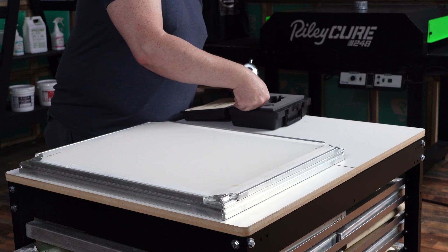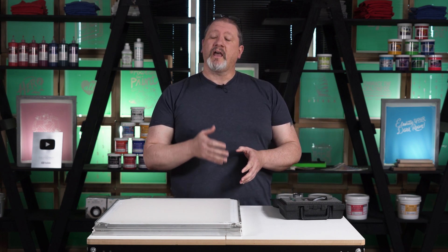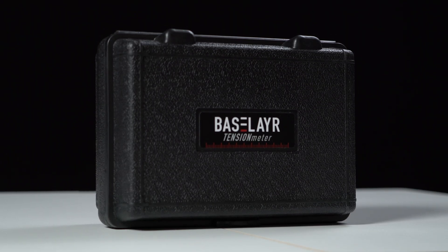When you are not using your tension meter, please place it back in the case. This is a delicate instrument and accidentally dropping it will throw off your calibration. So why is it important to have a tension meter in your shop?